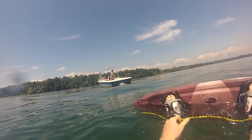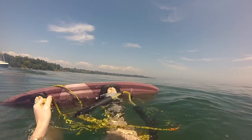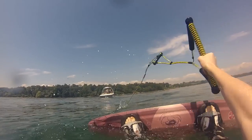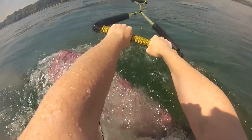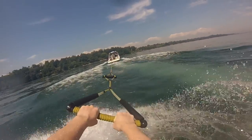You always want to put the rope over the board so it doesn't tangle anywhere — just over the board, like that. Be careful not to get tangled. Hold on right away with two hands, and as you're getting up, remember your feet and arms have to be bent the whole time.